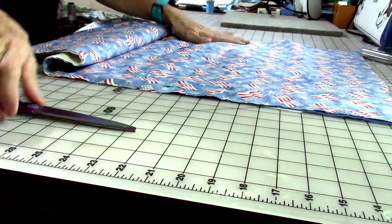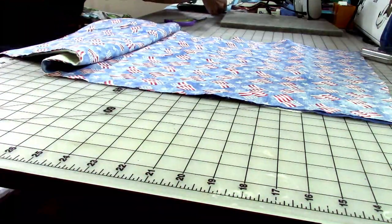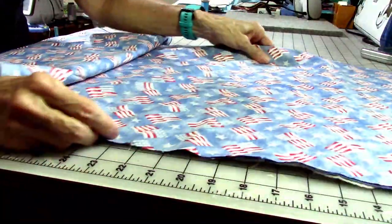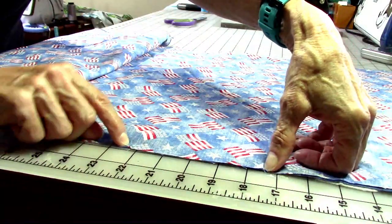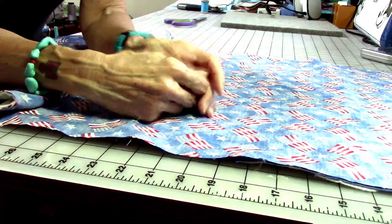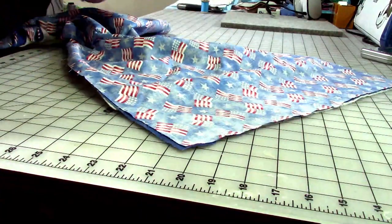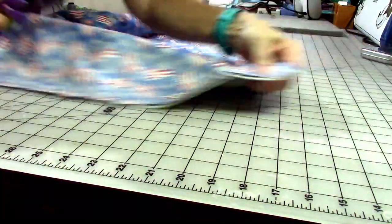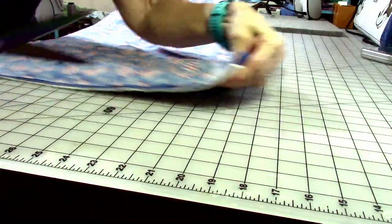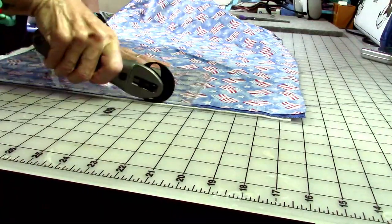I've got this sewn all the way around. Where I started and stopped, I just turn and sew off the edge — by doing that, when you go to flip it and finish off the edge, it stays a whole lot nicer. Before I flip it, I'm going to round off my corners a little bit to get rid of some bulk. While you're doing this, if you wanted to have a quilted piece of fabric, you could quilt one side.